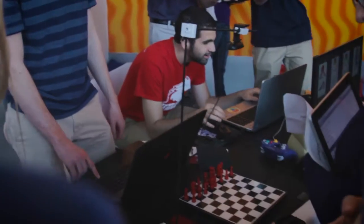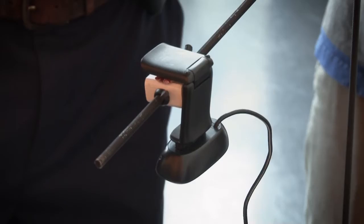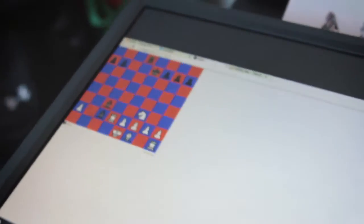The idea of our project was to build a chess AI that you can play against in real life. When you move a piece, the camera will detect the move and the computer AI will play against you on a monitor. We decided to build our own AI and added some randomization so it doesn't make the same moves every time.